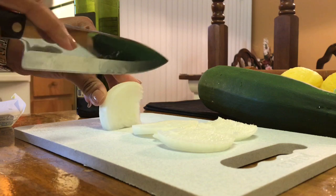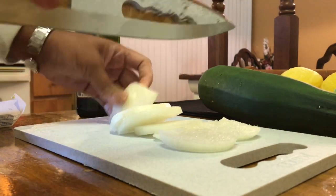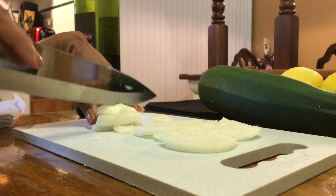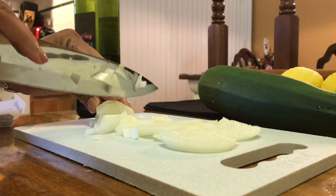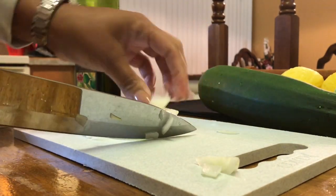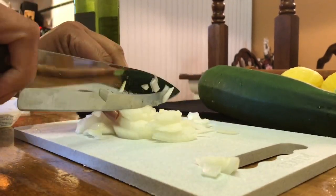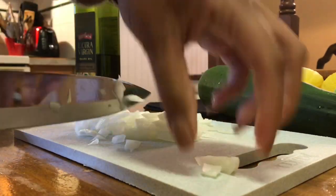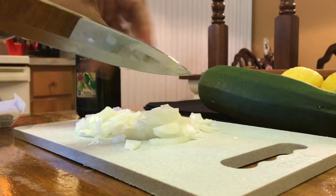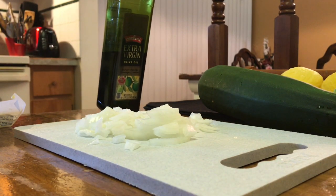I am just slicing the onions. There's no rhyme or reason for me for the most part for slicing onions, especially for a dish like this. I'm not trying to make them look pretty on the tray. I'm just slicing and dicing them up. This is going to go into my sauté pan with butter and extra virgin olive oil.